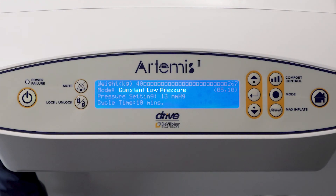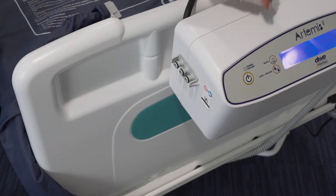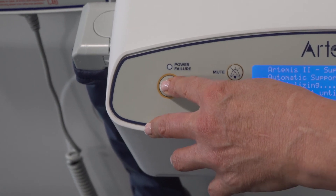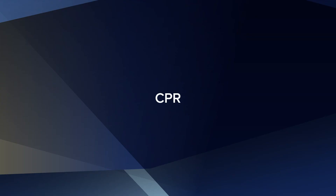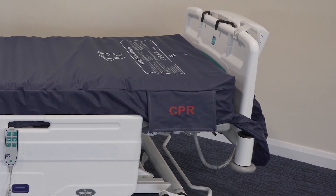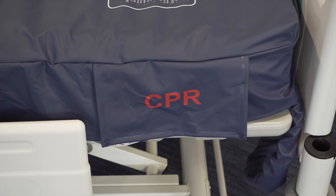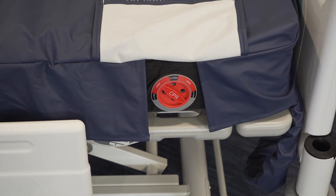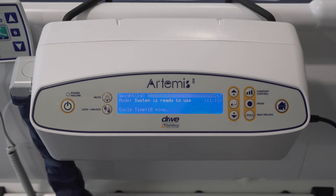Switch modes from alternating to constant low pressure and wait for all cells to inflate before transporting the patient. Remove the air connector, which has a non-return valve, from the control unit, then turn off the control unit. The mattress stays inflated for up to 24 hours in normal conditions. Rapid deflation may be required for emergency treatment — turn the CPR dial to open. Turn the CPR dial to closed to re-inflate. Wait for the mattress system to reach optimal pressure prior to returning to normal use. Once re-inflated, ensure the correct settings are re-selected.